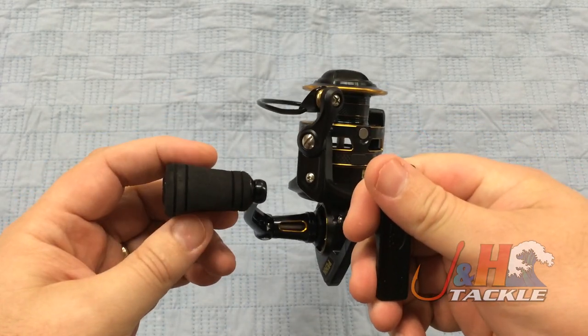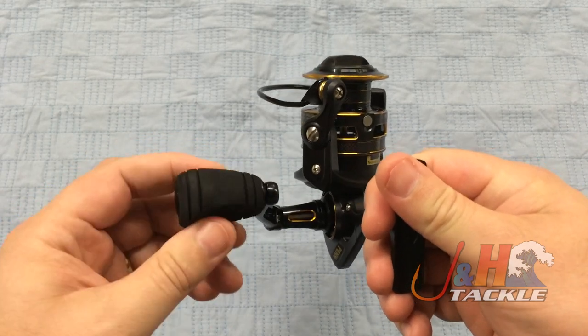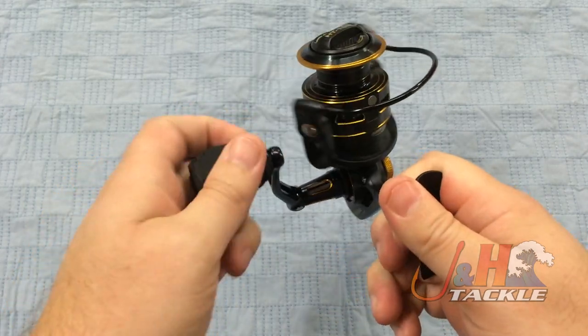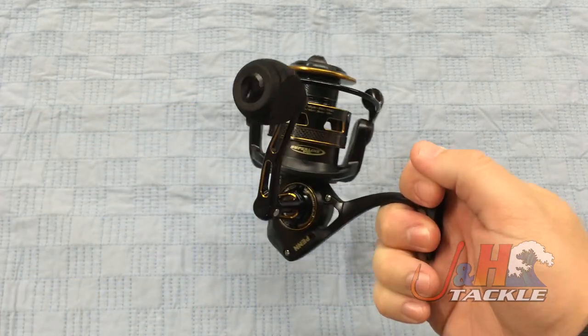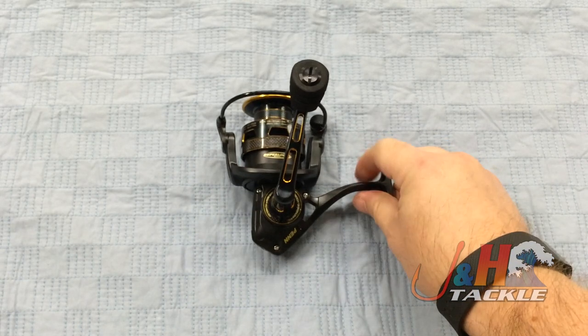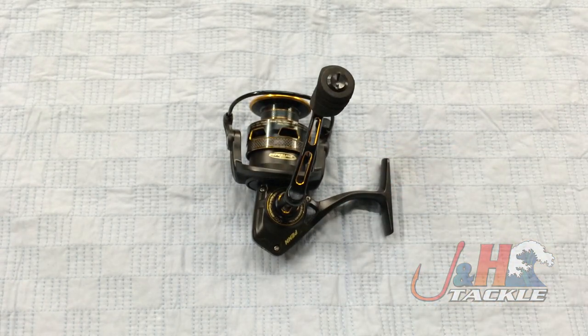You got an EVA knob on here — it's actually big. It's thicker than maybe it looks in the video, so you can really get some grip on it. It's really comfortable, and of course EVA basically weighs nothing, so it doesn't add any weight to the reel, which is always a positive thing. Check it out — it's the Penn Clash CLA 3000 spinning reel. They are in stock and available at J&H.com.